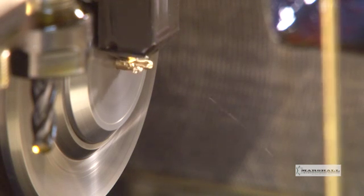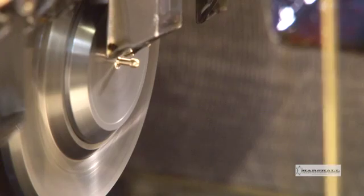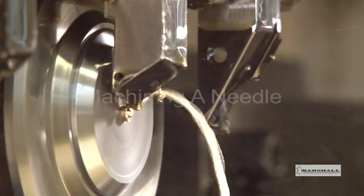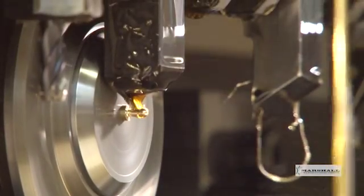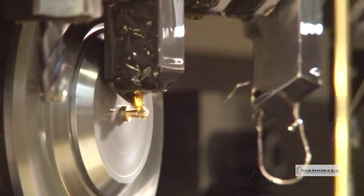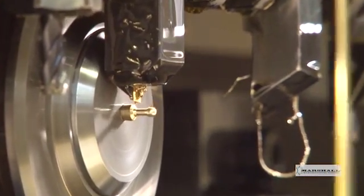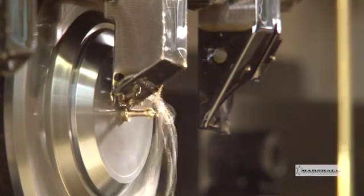We are viewing the main collet of the Swiss machine. We are beginning this process by machining a spherical shape on the tip of a 1 and 1/8th inch diameter bar. The tool then reduces the original diameter of the bar behind the sphere. A tapered profile is then turned onto the part.